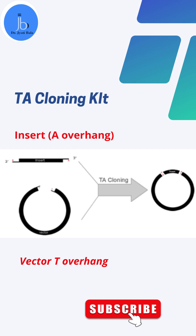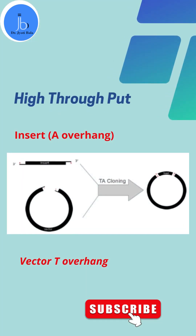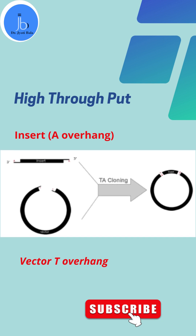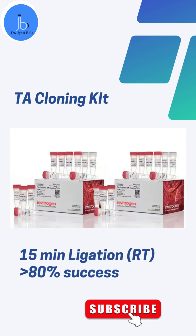It is a high throughput cloning system which doesn't require prior knowledge of DNA sequences, as it utilizes vectors with TA overhangs and insert PCR-generated A overhangs. So ligation and screening are really very easy and efficient here. You can perform TA cloning within 15 minutes at room temperature with 80% efficiency.